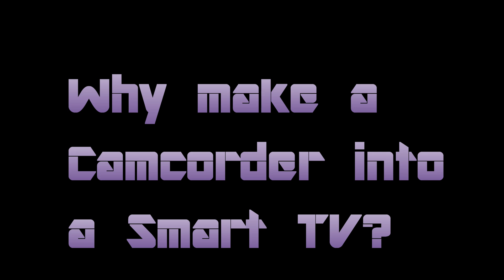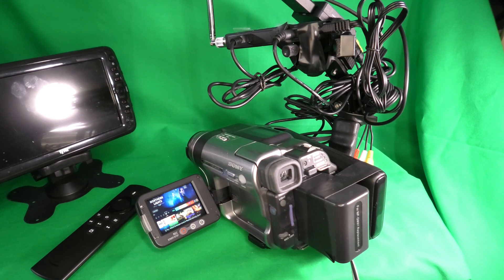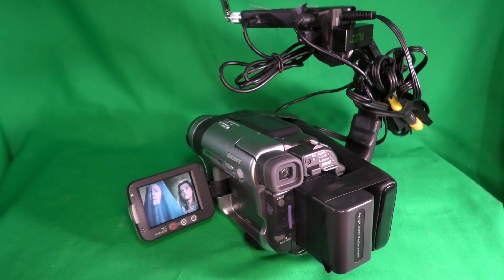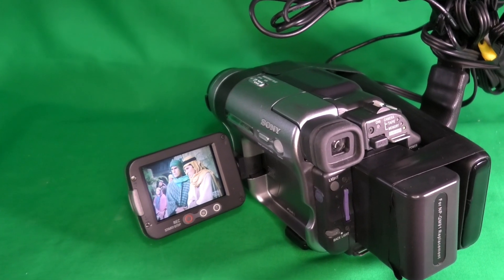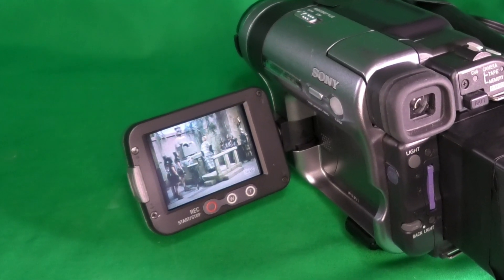So you might wonder, why make a camcorder into a smart TV in the first place? Well, this is going to create a device that in my opinion doesn't exist anywhere in the market. I was successful in converting my camcorder into a smart TV, and even a regular TV picking up over-the-air broadcasts. But some people couldn't get past all of the bulky wires, and therefore I'm going to repeat this experiment and optimize it to minimize the number of wires.